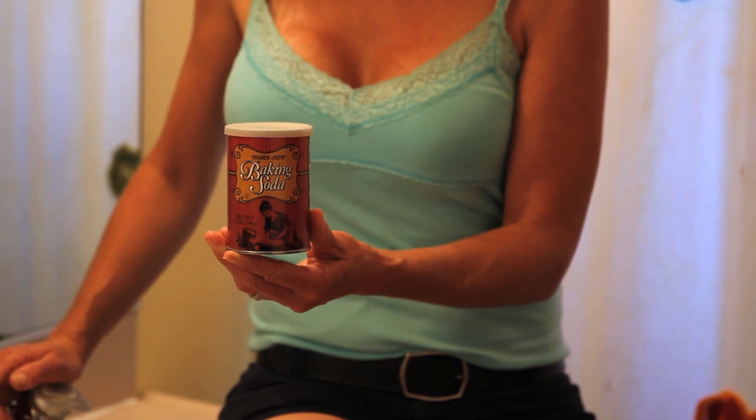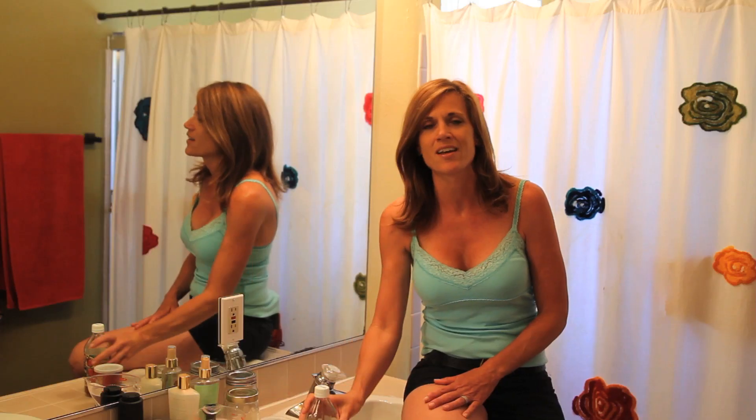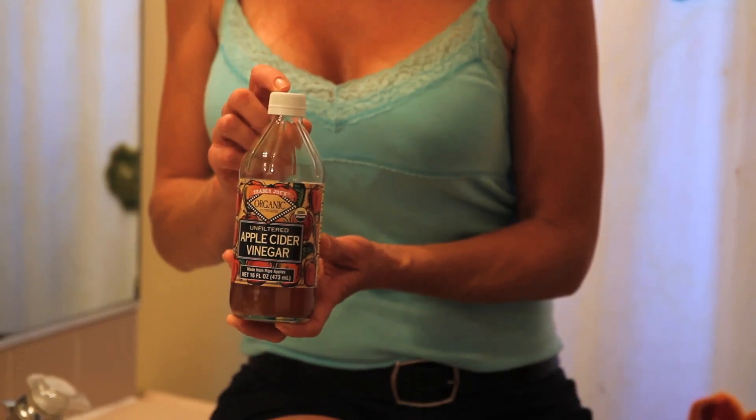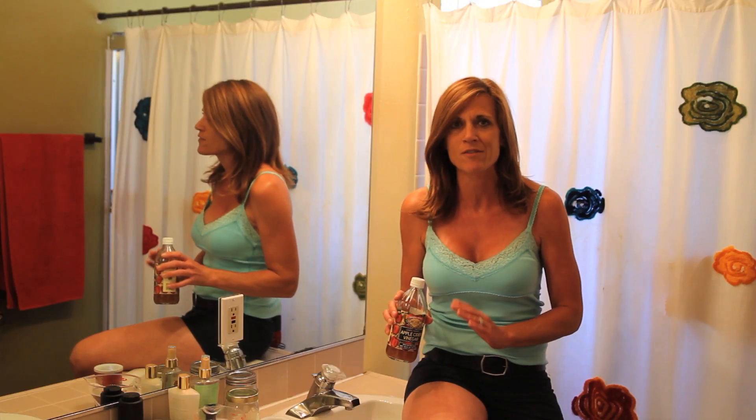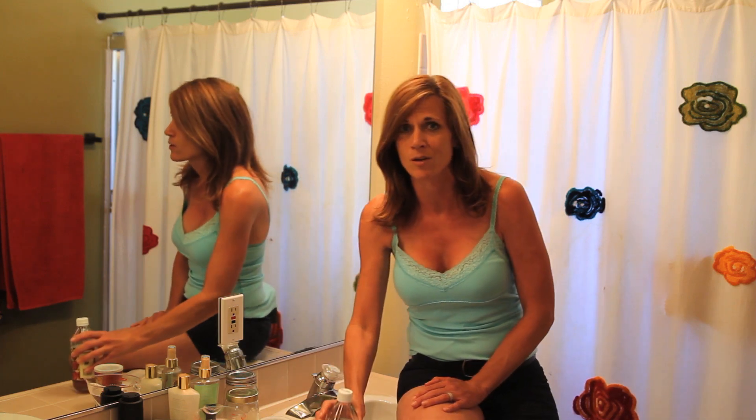Shampoo really is a very harsh detergent. Even the professional brands that you pay a lot of money for have harsh chemicals and even harsh acids that really strip your hair and do a lot of damage to it. So this method just uses three simple ingredients — you're not going to believe this — baking soda to cleanse your hair and apple cider vinegar to clarify and condition your hair. It's so simple to make, and you never have to spend another dime on those expensive commercial products.